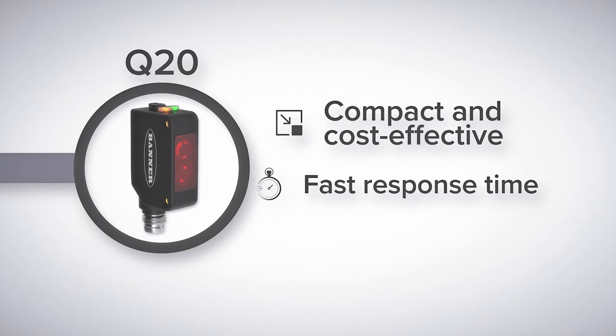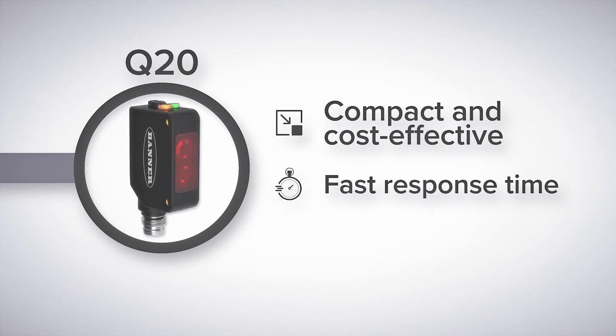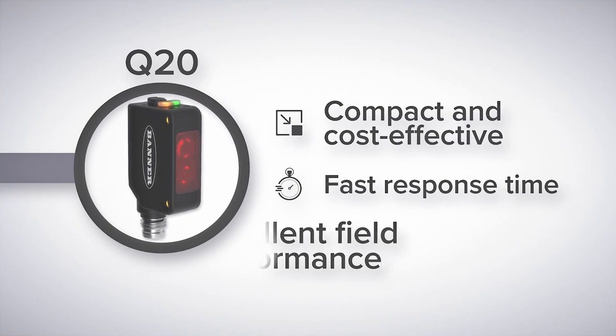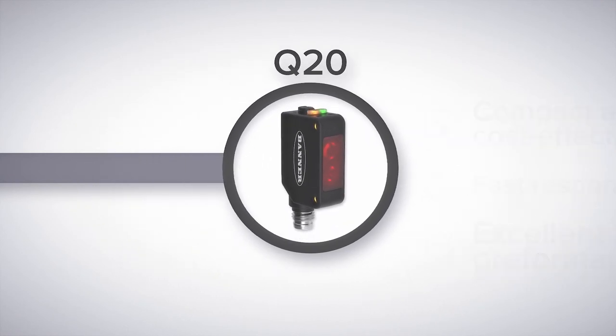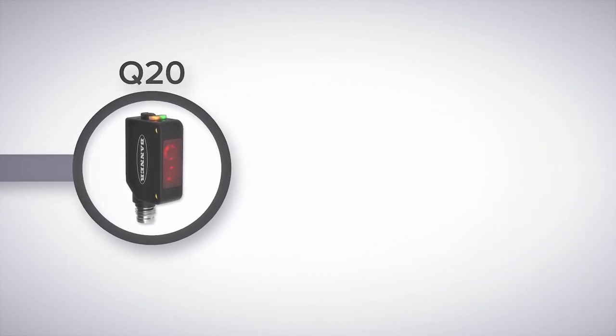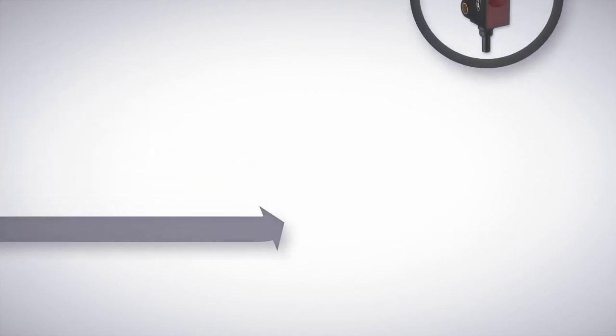Polarized retro reflective models are durable and commonly deployed in high speed environments such as material handling applications. The Q20 has excellent fixed field and adjustable field performance, useful for packaging and error proofing applications. If you need a sensor even smaller than the Q20, we offer two final series to look at.